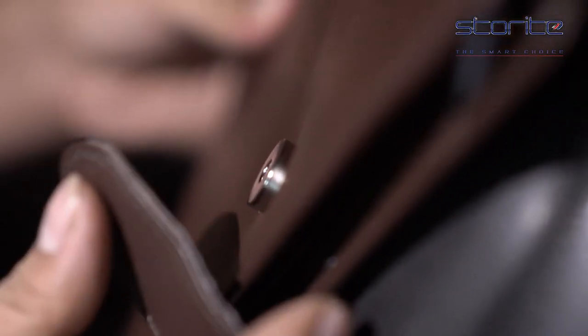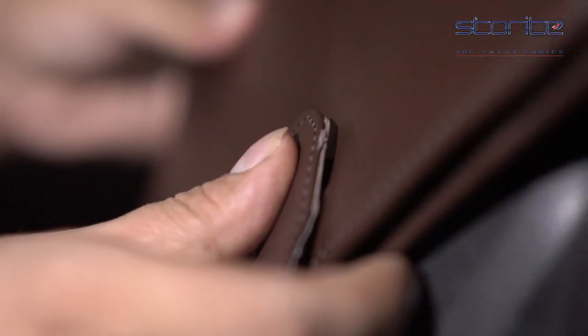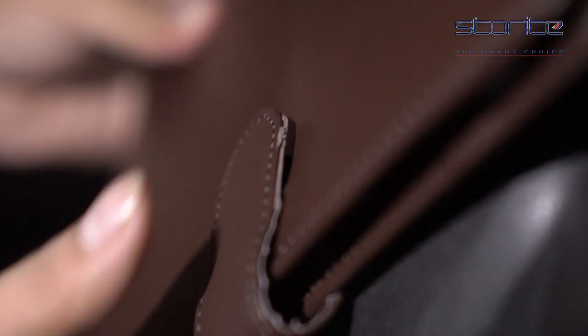This card document case elegantly closes with a tight shut button which makes it easy and safe to hold all your important documents.